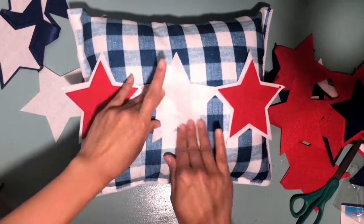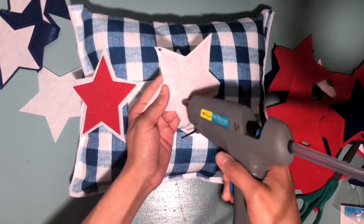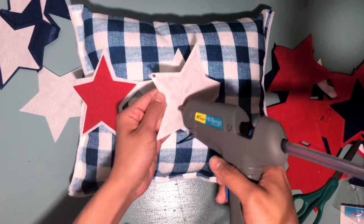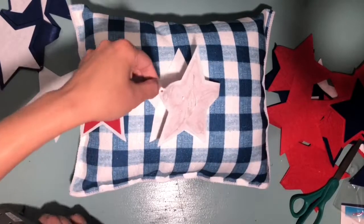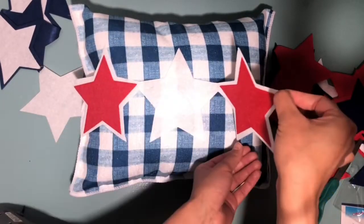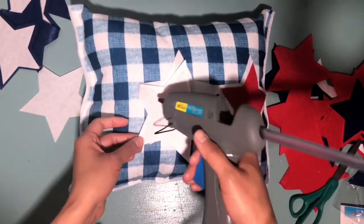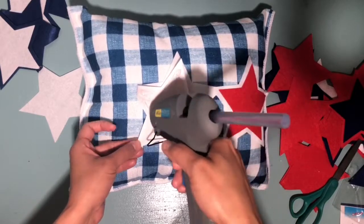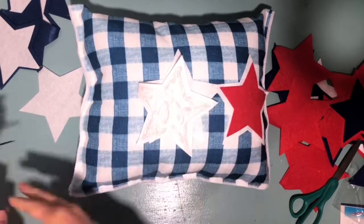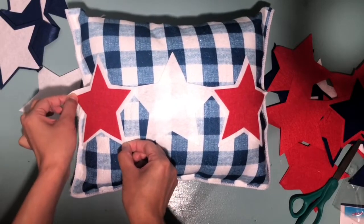If you wanted to add more detail, you can even take some jute rope and put a message on the pillow, or you could also use puffy paint to write a little message — maybe 'home sweet home' or 'Fourth of July' or 'Memorial Day.' But I decided to just keep it simple and leave it with the stars. This has to be one of my all-time favorite pillows — this one and the other one. I just don't know, it's just so cute!